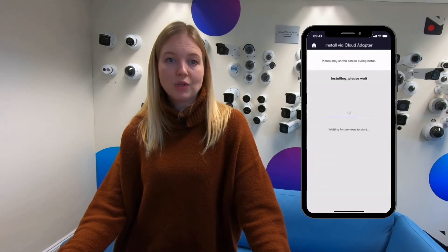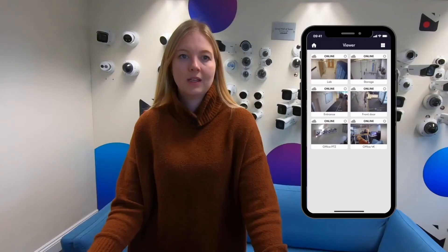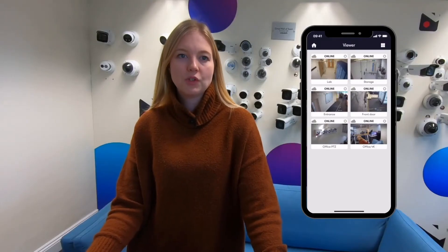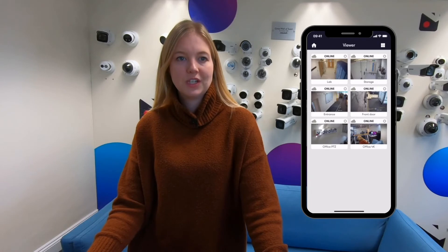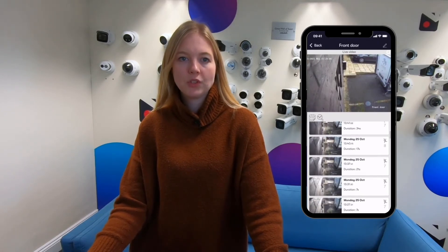If it's a brand new recorder you'll be asked to set the password, and if it's a recorder that's already in use just enter its password. And that's it — now the video recorded by this system is connected to the VideoLoft cloud, so you can watch the live streams and scroll back through recorded video events.